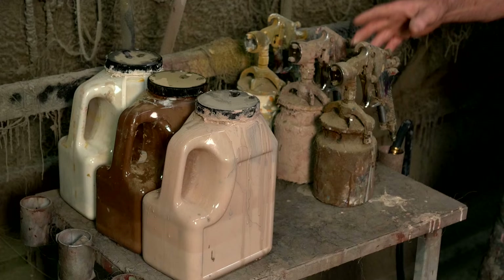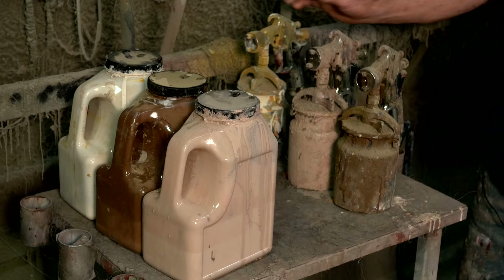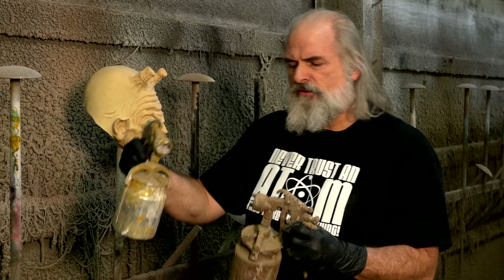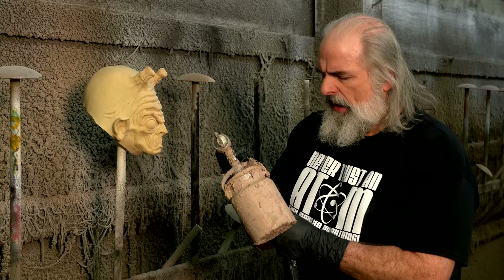One thing that's very important is the angle. The flesh doesn't matter — you just get it on there completely. But when you do the shadow, you have to keep it at an extreme angle to the mask coming up, and when you do the highlight, you have to be at an extreme angle facing down. The reason for that is if you don't — if these are like in like this instead of like that — you lose your middle color, which is the flesh. So that's the trick.